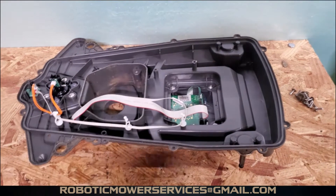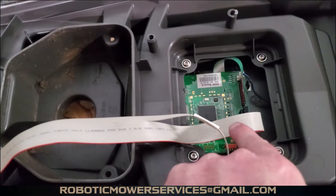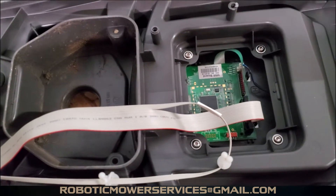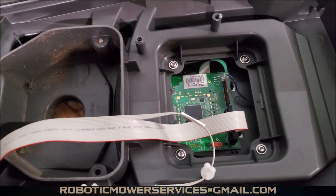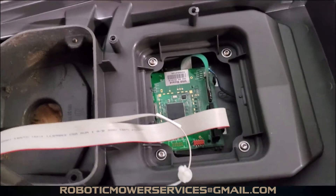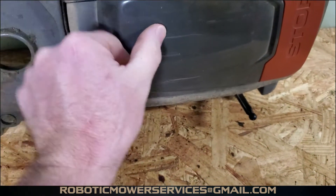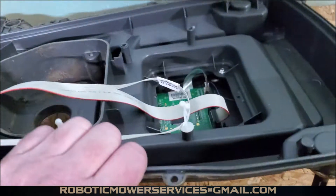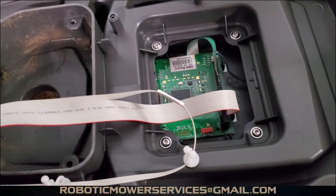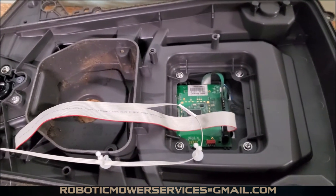Today's project is replacing the HMI board in a 315 automower. That is the HMI board right there — that's your display screen and everything mounted on that board. Looking at it from the top with the hatch open, your display screen would be right here, your keypad is there, and you can see that this board is underneath all that.